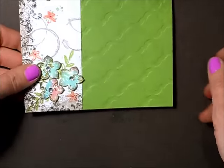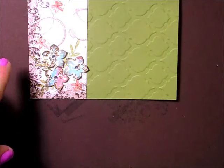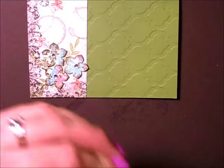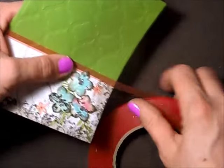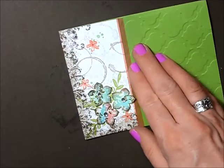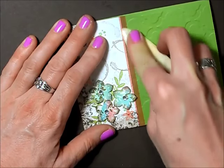I'm really missing the little leaves, so I'm going to stamp them on some whisper white and tuck them in. But first I want to do something really fun. I'm taking some sticky strip and placing it right along the edge of that white bit, trimming it off with my scissors, then taking my nail or bone folder to rub it down really really well.